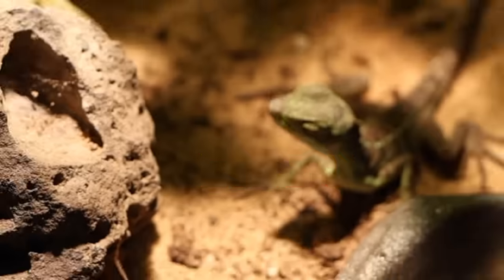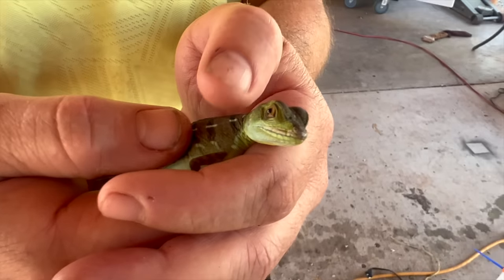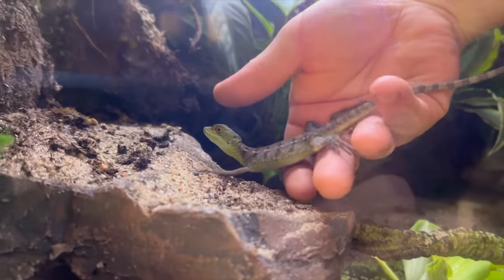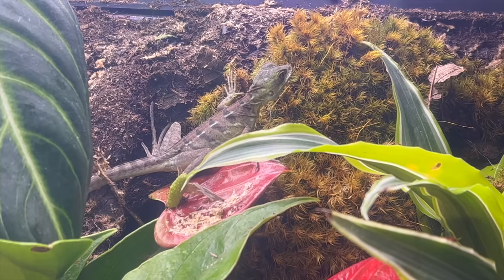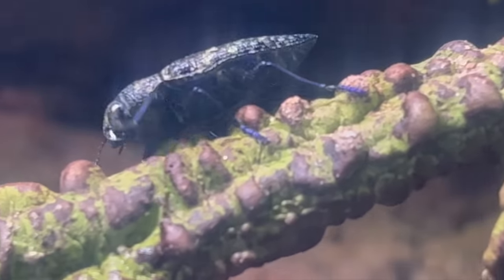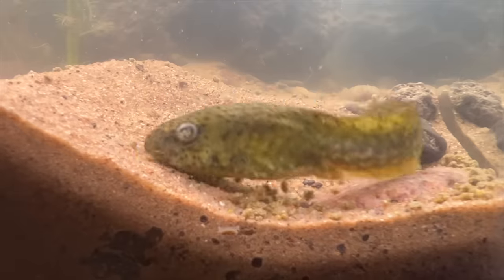Meet Lizzie, the basilisk. When fully grown, this guy morphs into a green dragon — that doesn't breathe fire. Lizzie will patrol the canopy and keep it safe from outside invaders like crickets. Remember that mystery bug? I still don't know what it is, but it really doesn't matter because this was the last time we'll ever see him alive.